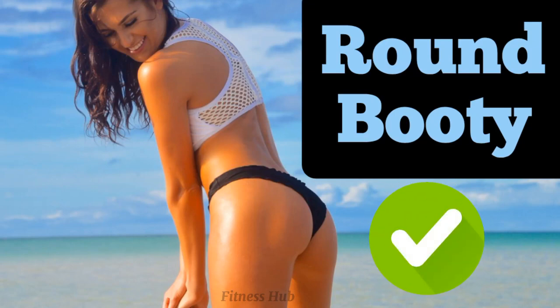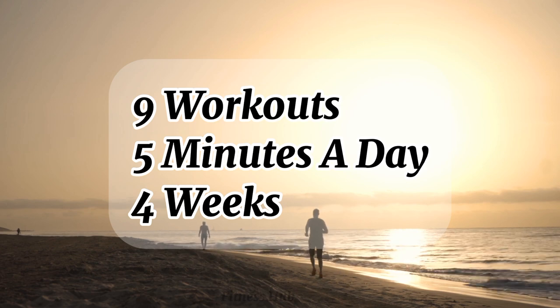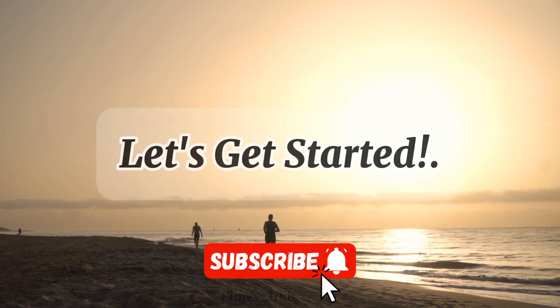Round Booty Workout. 9 workouts, 5 minutes a day, 4 weeks. Let's get started.